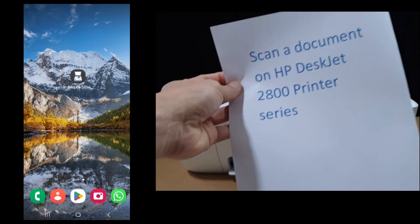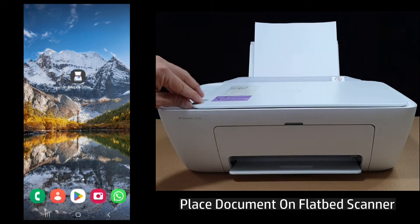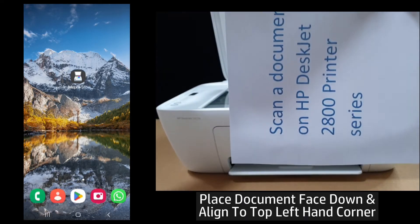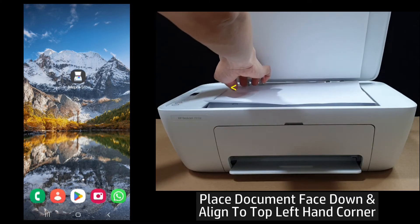This is the document that we want to scan. Let's place it on the flatbed scanner — place it face down as shown and align it to the top left-hand corner.